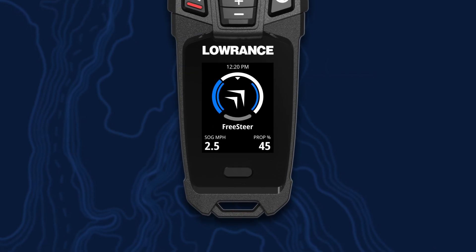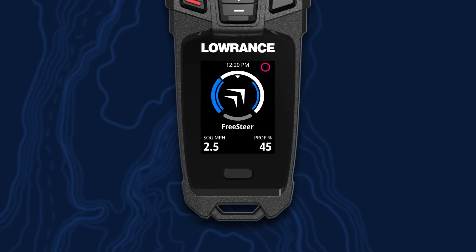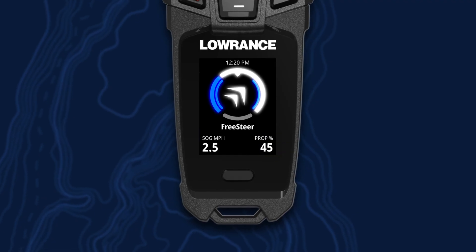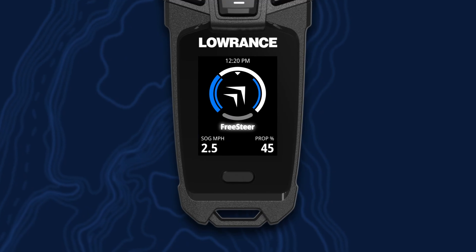On the display, in the upper left-hand side, we've got our remote battery level. On the opposite side of that, we've got our trolling motor battery level. Down here, we've got our speed over ground. And over here, we've got our prop percent. In the center here, you can see we've got our directional indicator for lower unit position.